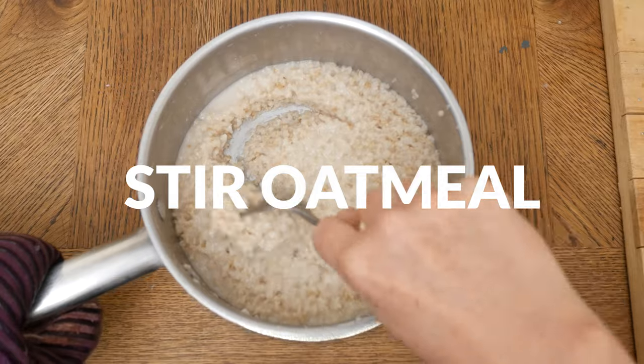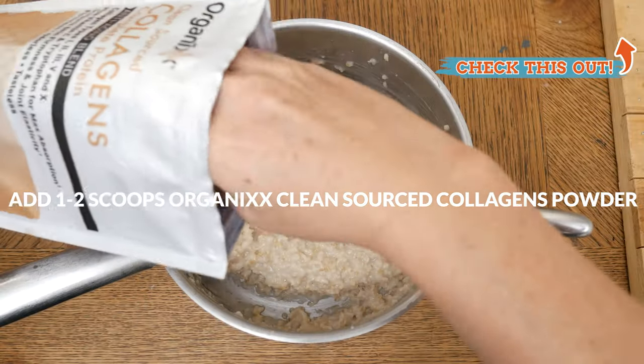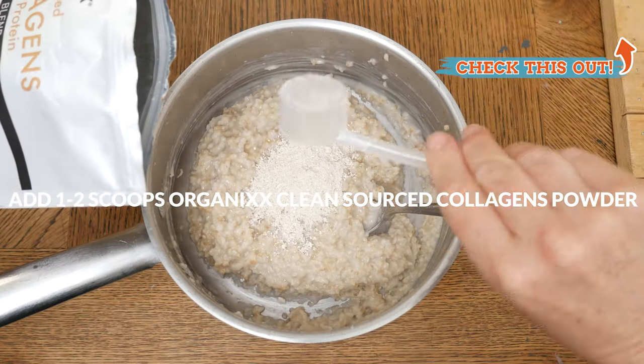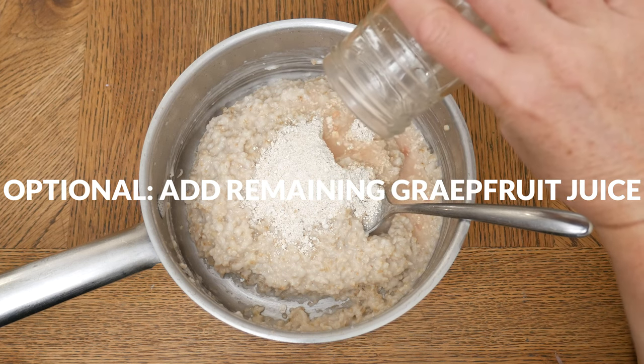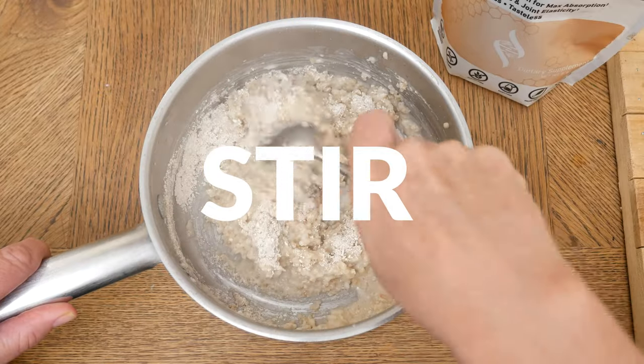When your oatmeal is done cooking, give it a good stir and then for some joint, skin, and digestive support, add in one to two scoops of our clean sourced collagen powder. You can also add in any leftover grapefruit juice — that is, if you haven't drank it by now. Stir all of these good ingredients into your oatmeal.